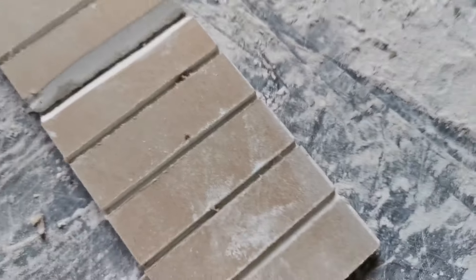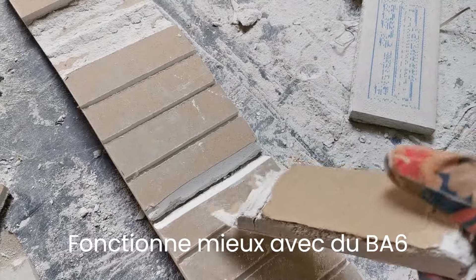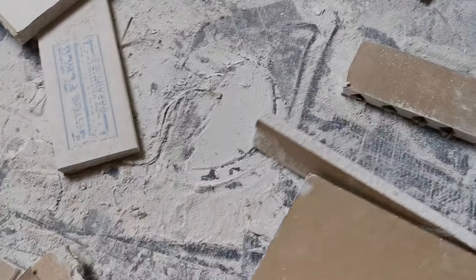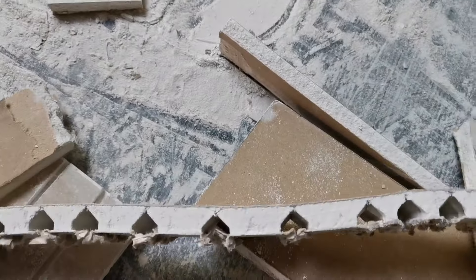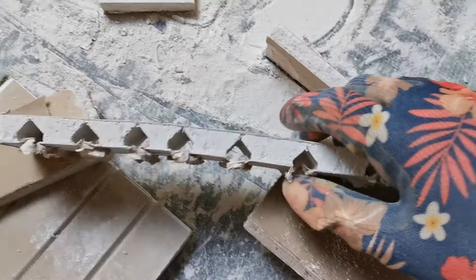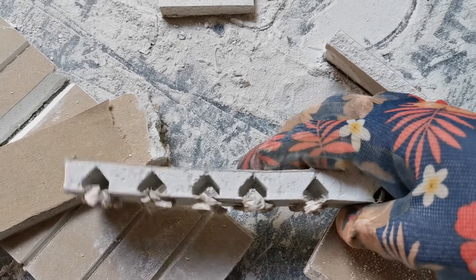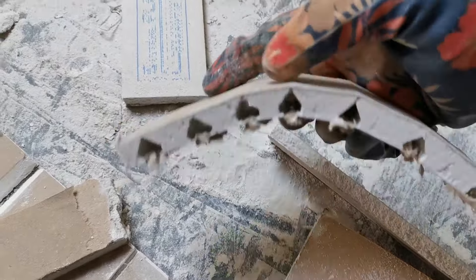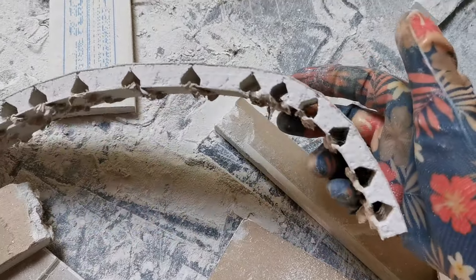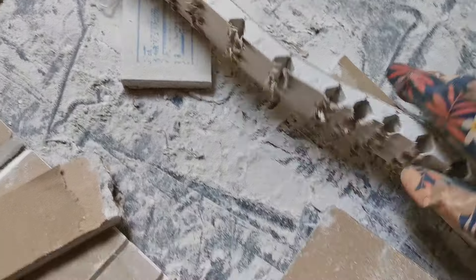Ce qui a été concluant, c'est de faire des entailles à la défonceuse, quasi sur la totalité de l'épaisseur du placo, en forme de pic. Comme ça, on peut vraiment l'arrondir comme on veut — c'est bien propre. Après, de toute façon, il faudra jouer du map pour faire un joli arrondi, mais globalement ça fonctionne. Avec la défonceuse, ça fait extrêmement de poussière. Normalement, on fait les entailles côté carton marron pour avoir le bon côté en haut — là, je me suis trompée.